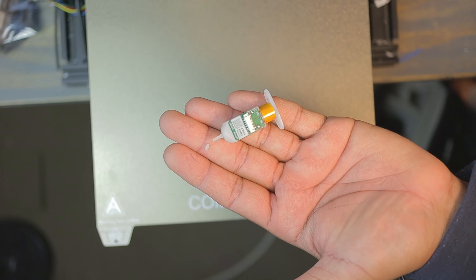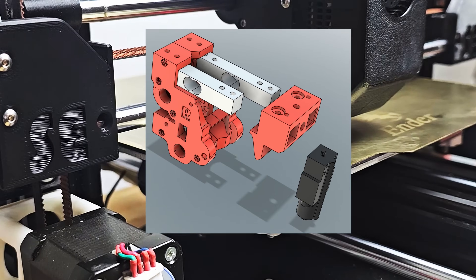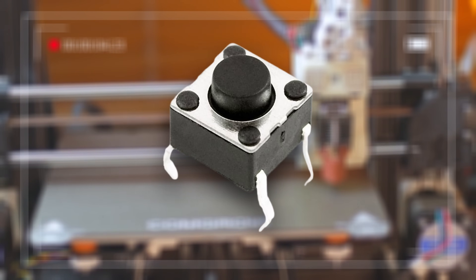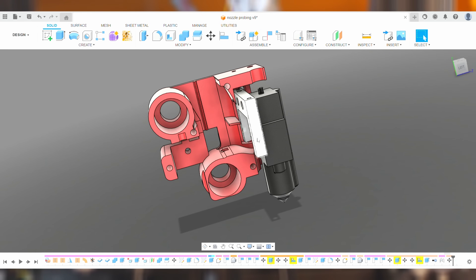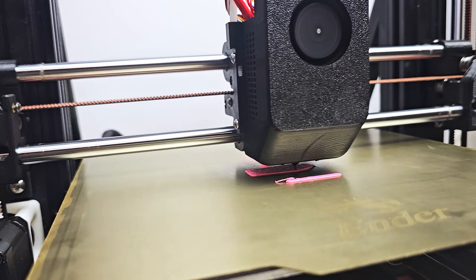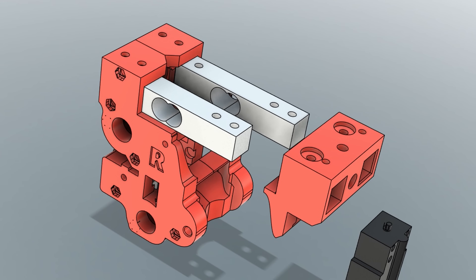I used to have a BL touch in the tool head but ended up breaking the pins so many times by accident that I wanted something better. What could be better than having the nozzle probe the bed itself? At first I tried a simple switch in the tool head with the nozzle on a sliding mechanism that pressed the switch when it touched the bed. It worked at first, but at high speeds the sliding mechanism introduced small shifts causing inconsistent layers.